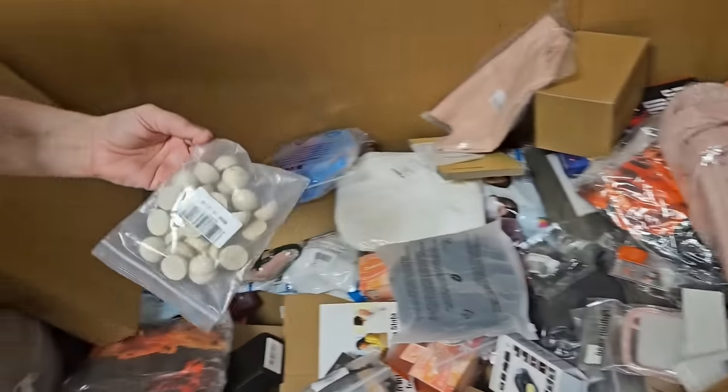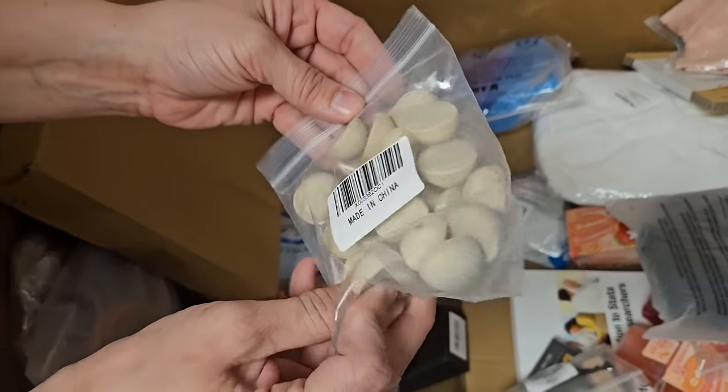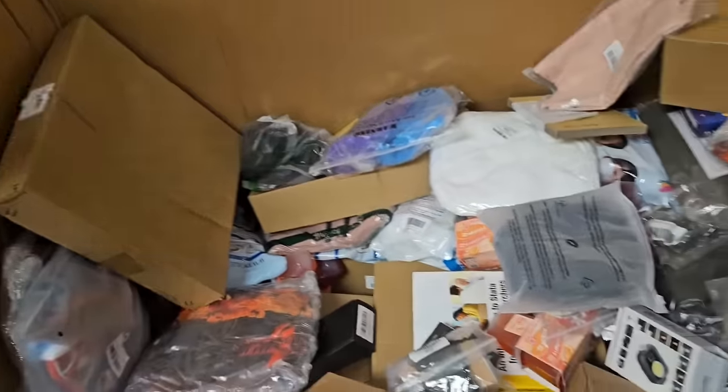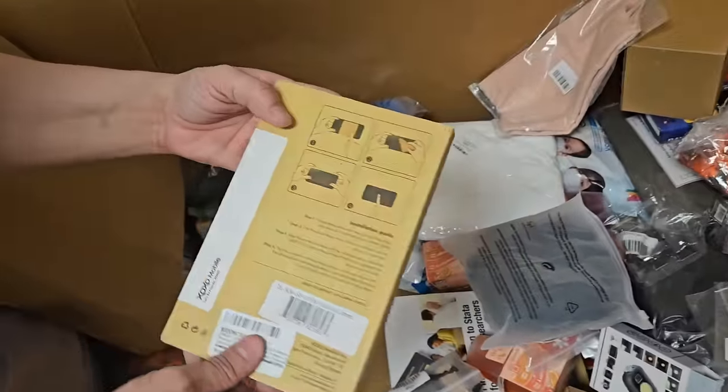What are these? Little craft jobs? Yeah, I don't know — craft doohickeys. Looks like they could be little feet or something. Could be anything you want it to be. It's very crafty. We have lots of crafty people that watch.